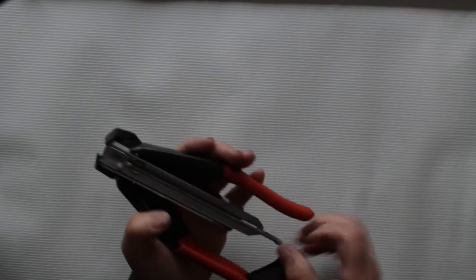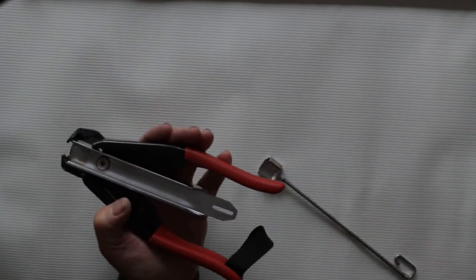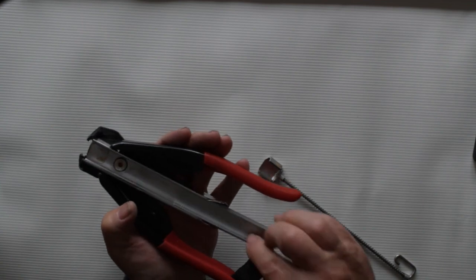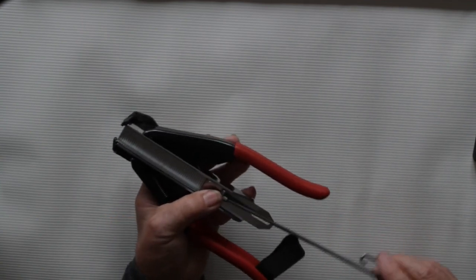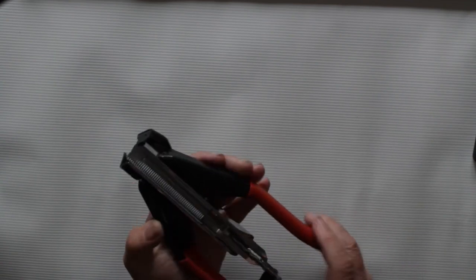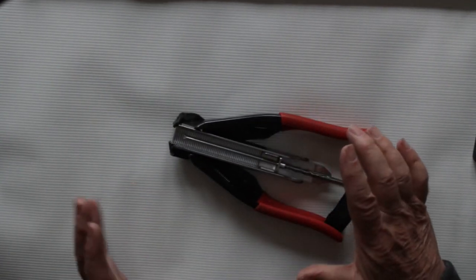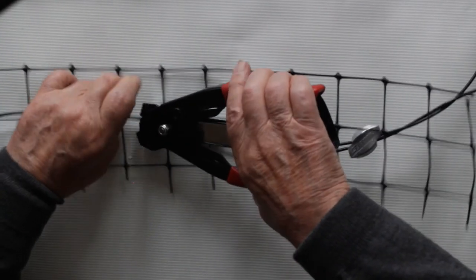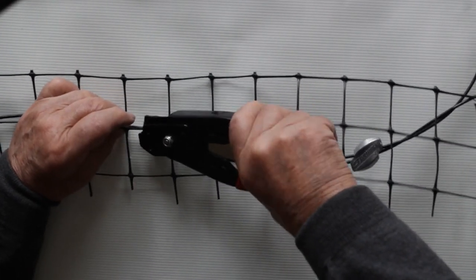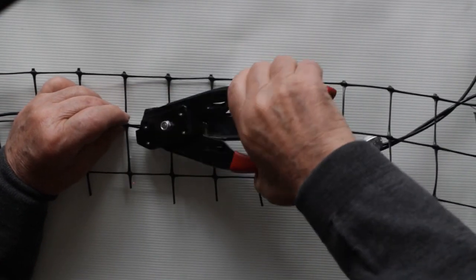Open the locking mechanism, push in, then remove the retainer. Slide the staples in and then replace the retainer. To use the stapler, make sure the fence material and the tension cable are inside the staple, then squeeze the handles together.